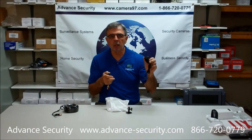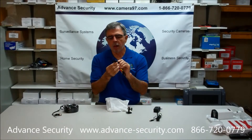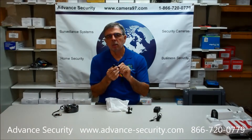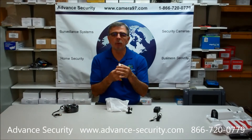We also include a power supply with this camera. You have a choice of lenses anywhere from a very narrow 16mm to a very wide 3.6mm lens, and it's very simple to change by removing the cap.